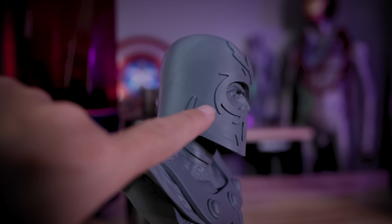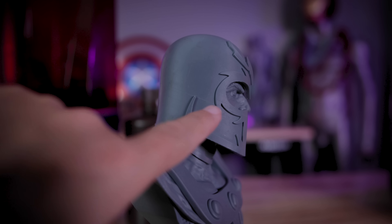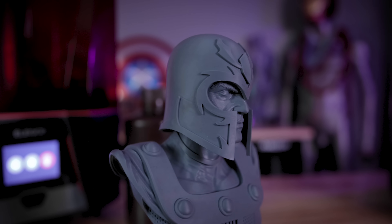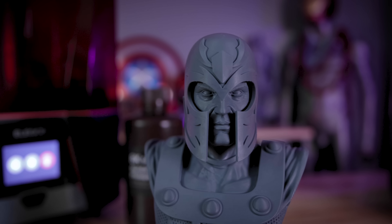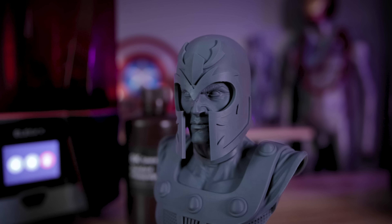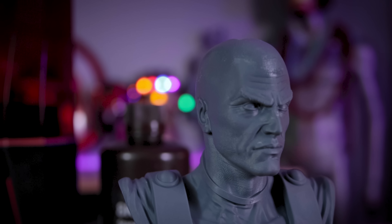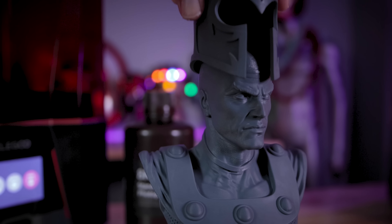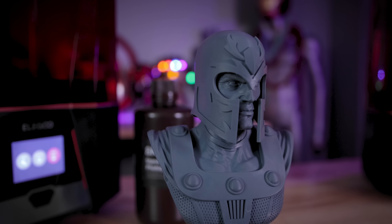I'm still on the fence about whether I'm going to reprint the helmet or not. I honestly think with just a very small amount of sanding, I'll be able to take care of that one layer line that appears directly through the middle of the helmet. But getting in really close, all the details on the face of Magneto — you can see all of those individual pores clearly.